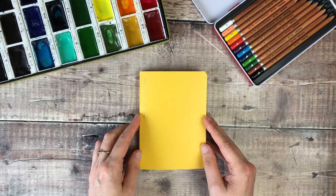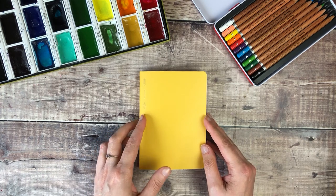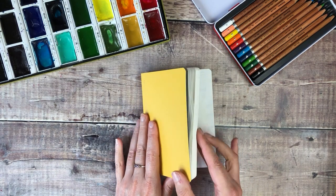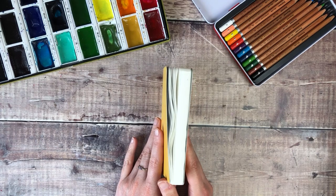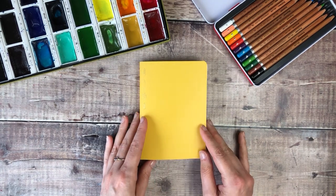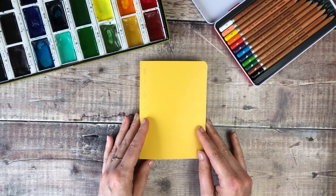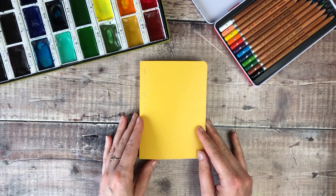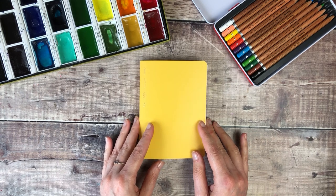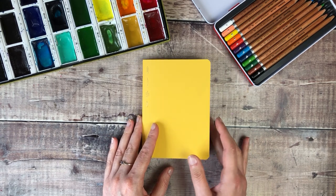Hello, it's Helen from Journal with Purpose and welcome to my latest video. Today I'm going to be sharing a flip through of some pages that I've completed in this little book. It's the first time I've used it and it's a Stalogy 365 days journal. This is A6 size and I bought mine from Colt Pens.